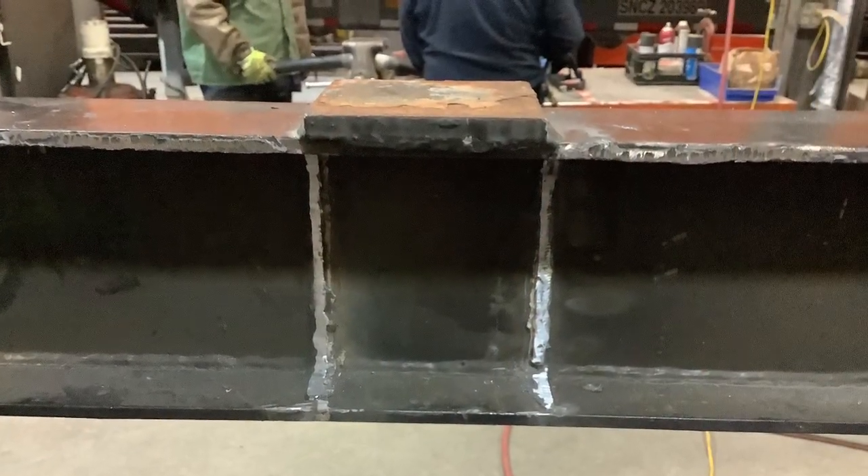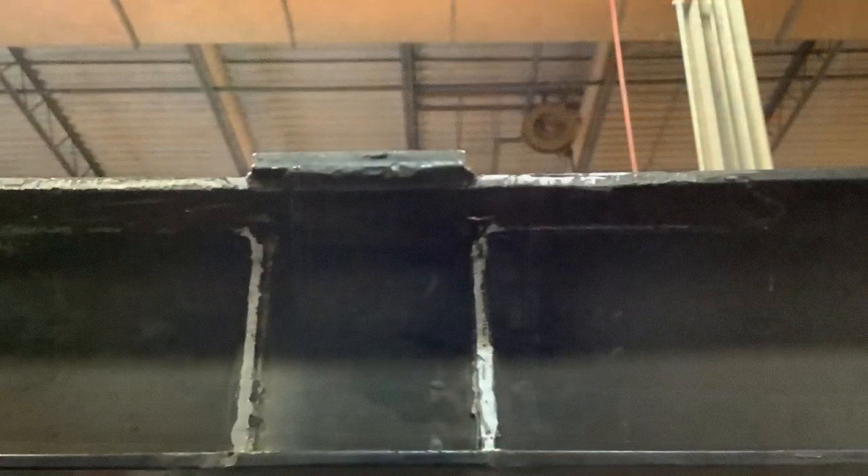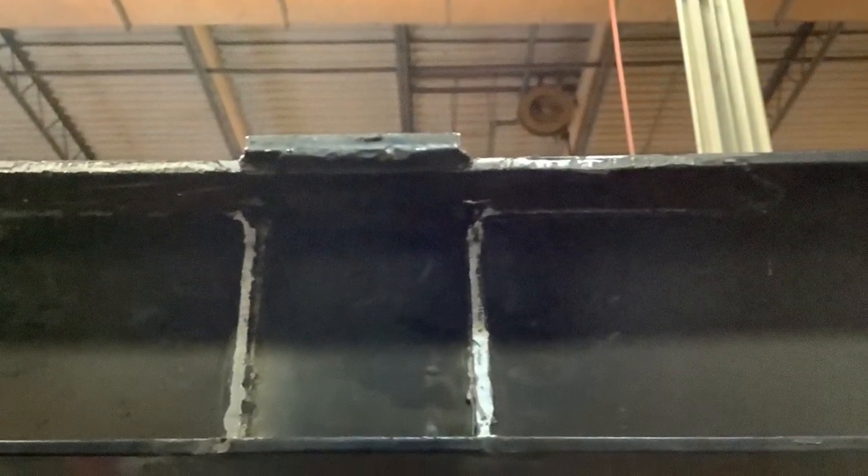The next step is a lot of grinding. Grind away as much of the weld material that's left on the frame as possible to make the fitment easier for you.